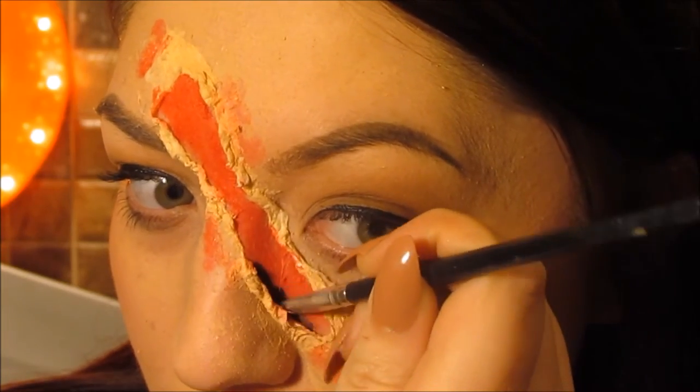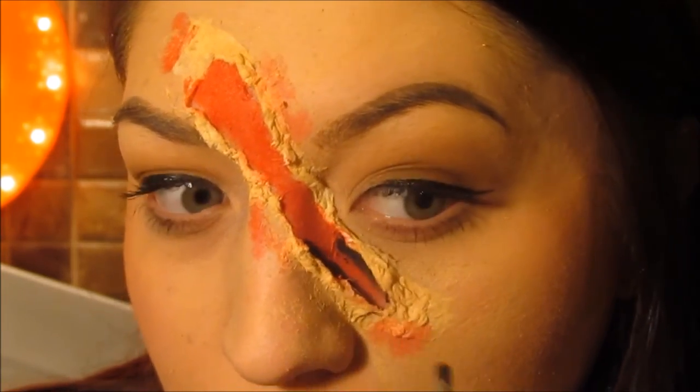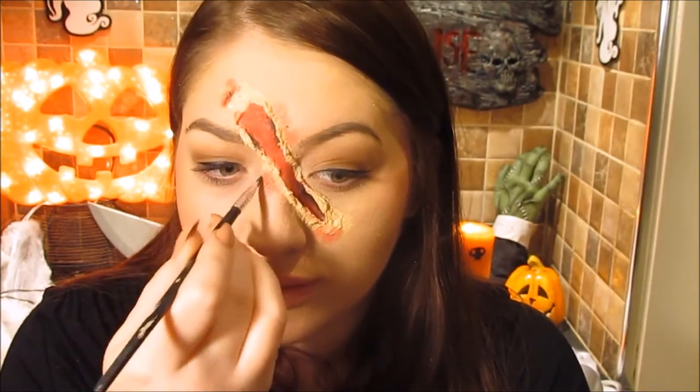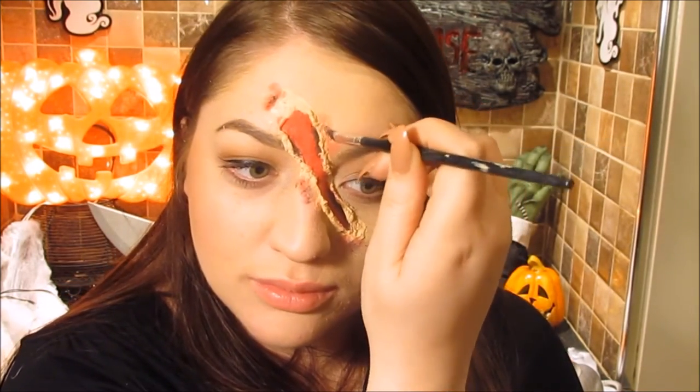Take a black gel eyeliner — or you could use black eyeshadow — and place it underneath the individual flaps and on the outside of the bruises. This adds a lot of definition to the wound.